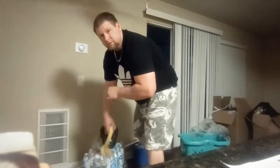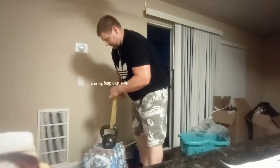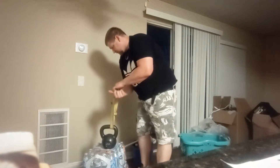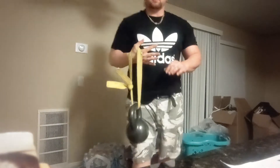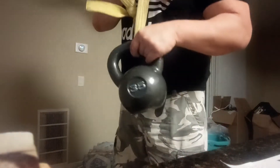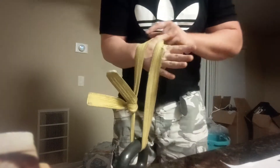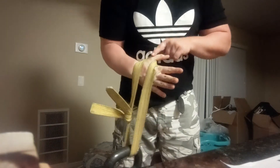Just moved into my new apartment, so excuse the mess. This is what you need to use: a karate belt tied to whatever dumbbell you're going to use, put on the outside of your thumb, tied so that it's on your forearm and on your hand.